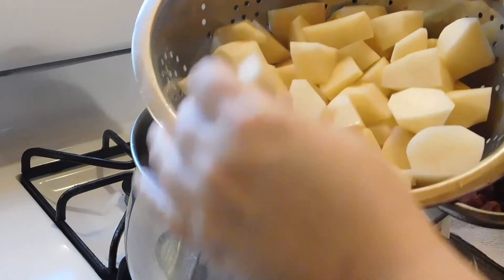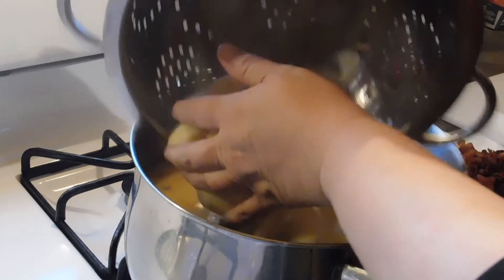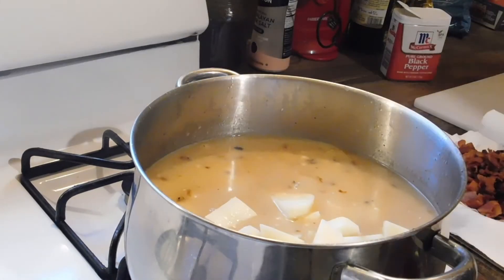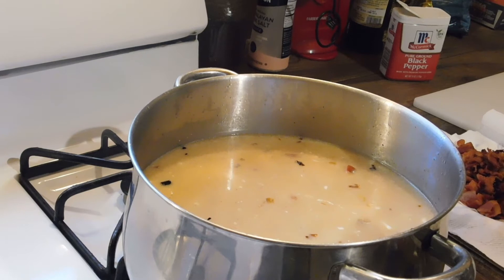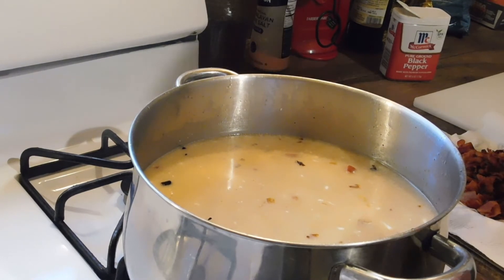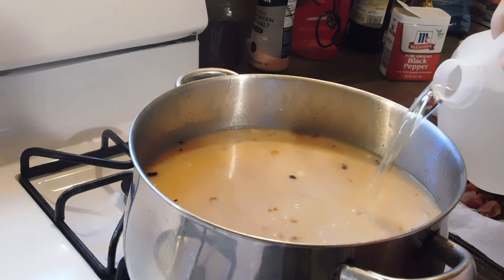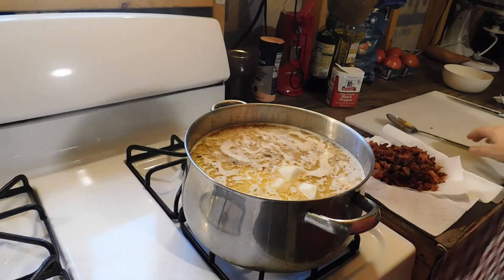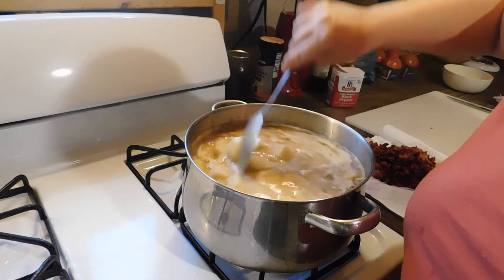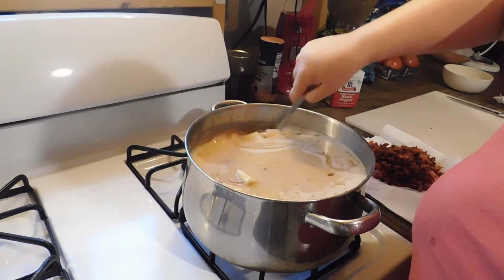Add the potatoes — you can do any size you want. We're going to be adding some water; I buy the jug water for this, just add a little bit.